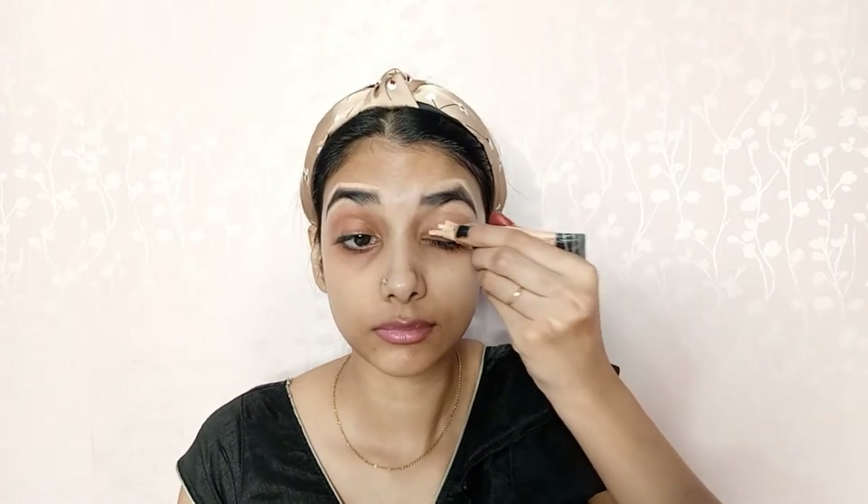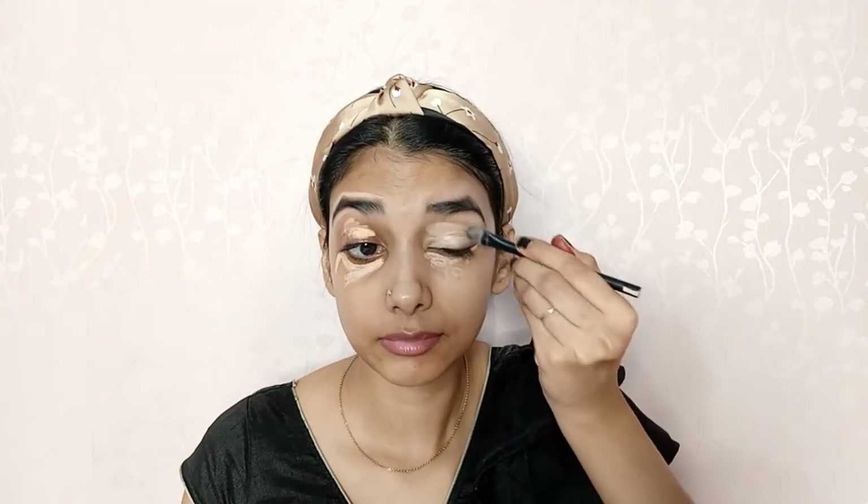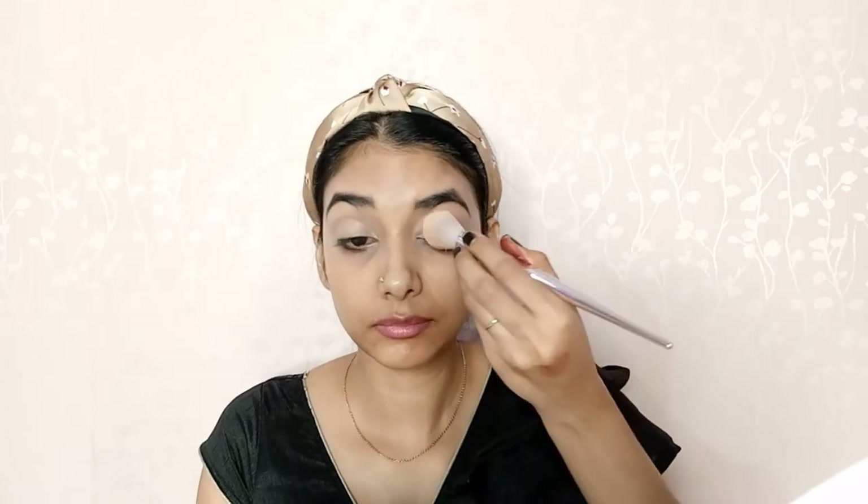After applying the concealer around the brows, I will leave it as is. Then I will take a color corrector from Askew and apply it under my eyes and on any dark areas, blending it out nicely. Next, I will take the same concealer and apply it under my eyes and on my eyelids to act as an eye primer, so my eyelid is well primed and my eye shadow shows up properly. I will blend it out well using a brush.